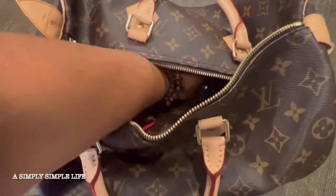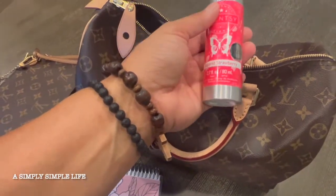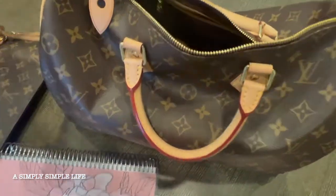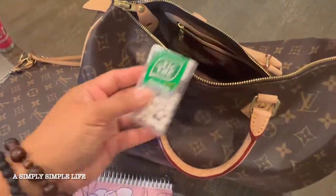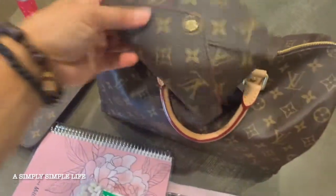I'm a Scentsy consultant so I have room spray in there — this one is sugared strawberry. I'm still a Scentsy consultant, I just haven't made videos in a while because I've been pretty busy. And then I have Tic Tacs — always gotta have some form of breath refreshment.